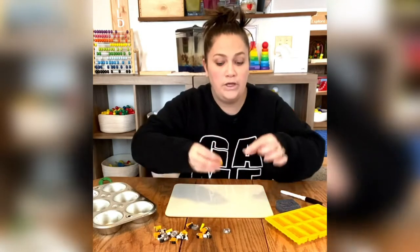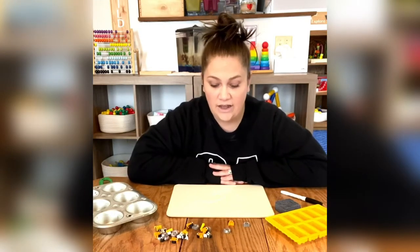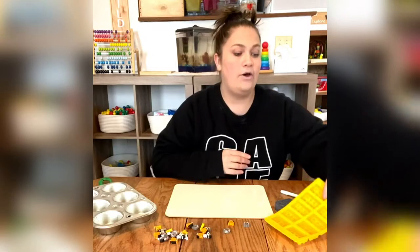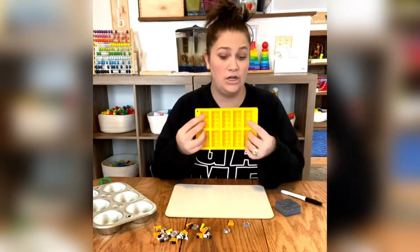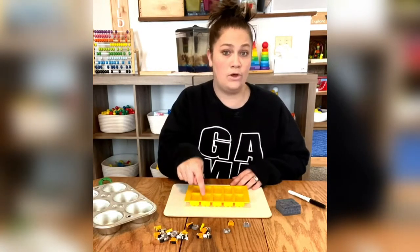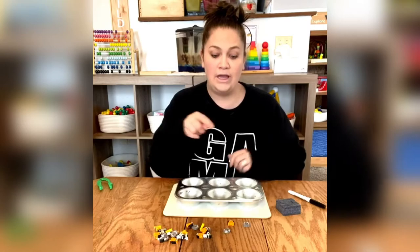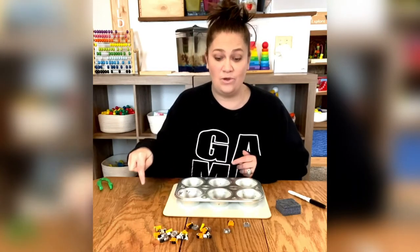Now to help you visualize, to help you see your pattern better, you can use a few different things. I have out an ice cube tray that's made out of Legos, so I can use this to help me see where each animal goes. Or maybe you have a cupcake tin that you want to use — you can use a cupcake tin to see where each animal goes.